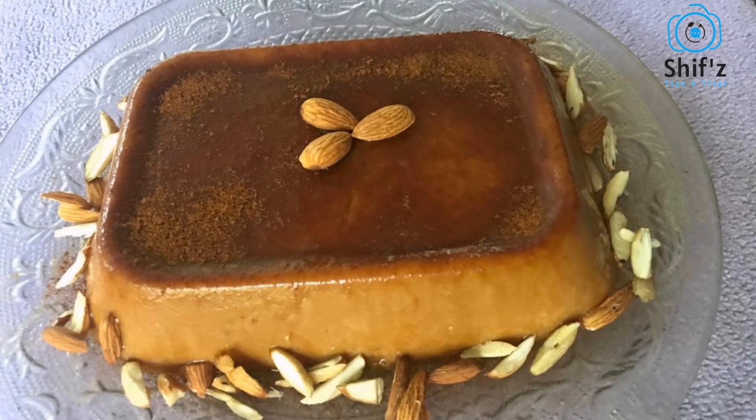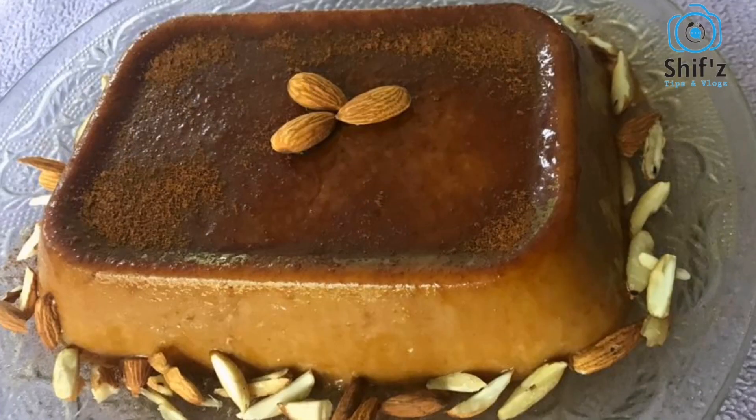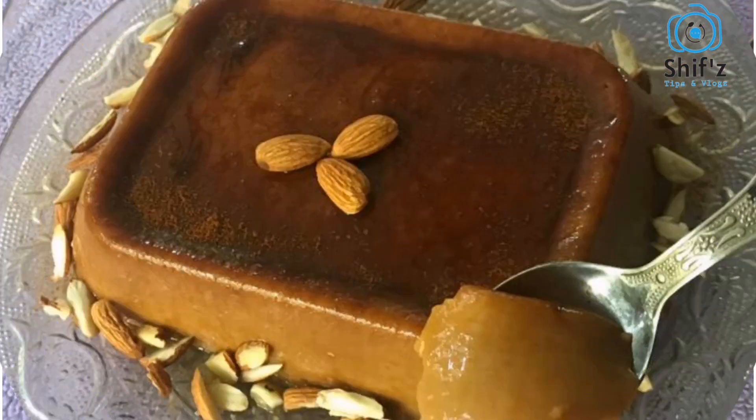Hi, Hello, Namaskaram. Welcome back to my channel. This is the first time we are preparing our simple pudding. The recipe is a very tasty caramel flavor — this is a very tasty recipe.